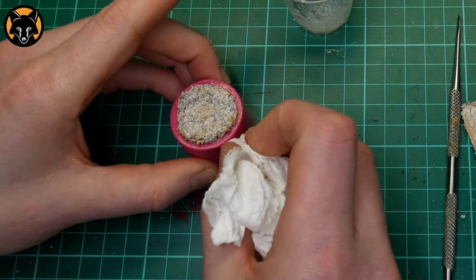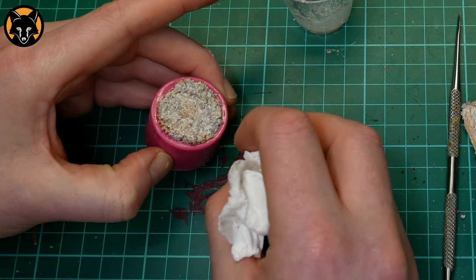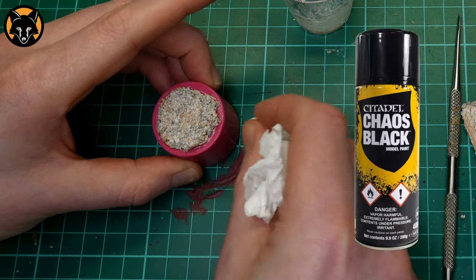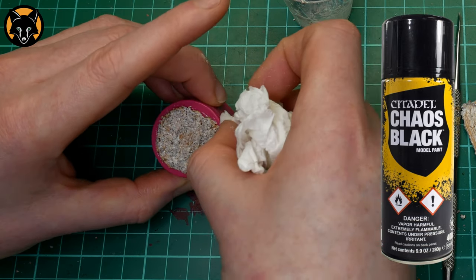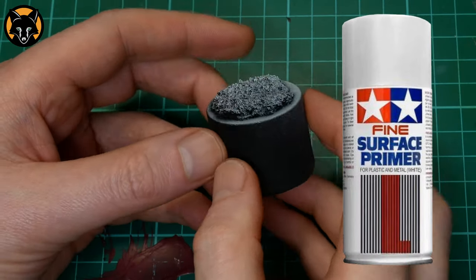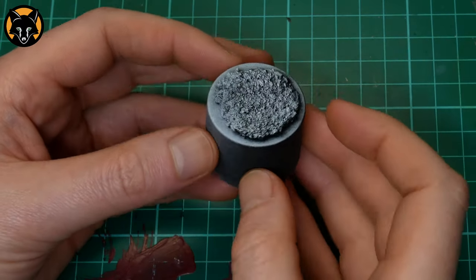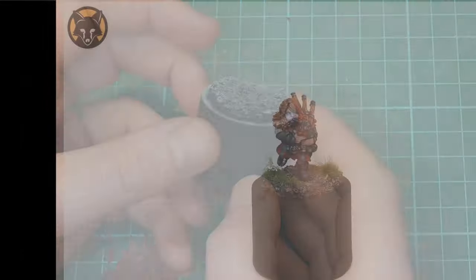Once it was dried I primed it with some Games Workshop Chaos Black Spray and then sprayed it from above at about a 60-degree angle with some Tamiya Superfine White. When doing this I only sprayed from one direction — I didn't turn the base while spraying the white. That creates a pre-shading effect where the details are dark on one side and bright on the other. We'll be using this to our advantage when we paint it.